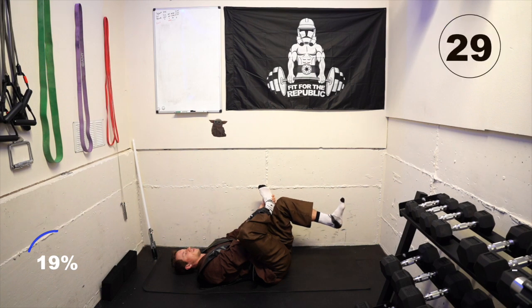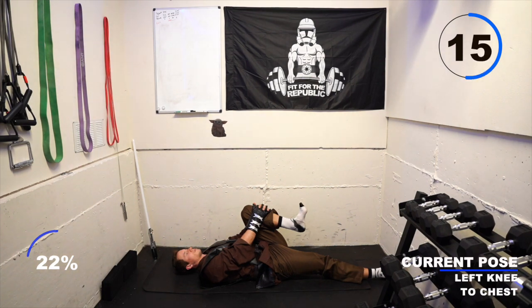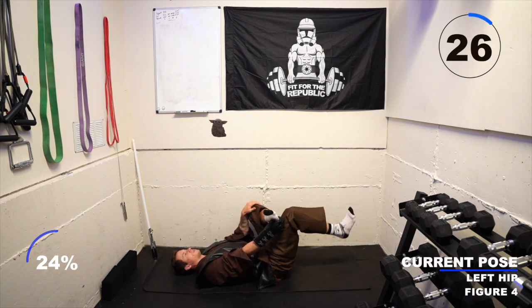Take a breath in and exhale. Unhook that right foot, let it go long, and bring your left knee into your chest. Wrap your fingers around your left shin and pull that knee in towards your chest for a hamstring stretch. Then take a breath in and exhale as you put your left ankle across your right knee. Wrap your fingers behind your right hamstring and bring your right knee into your chest, feeling this stretch on the outside of your left hip.